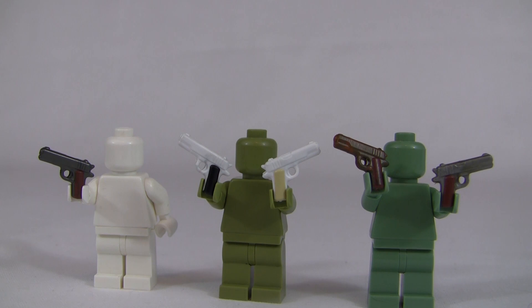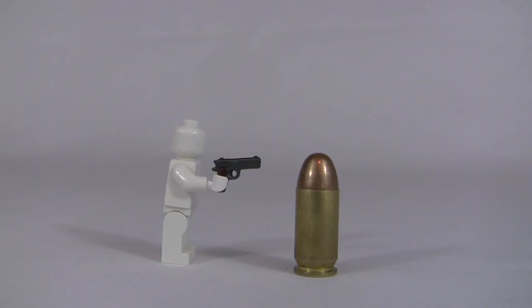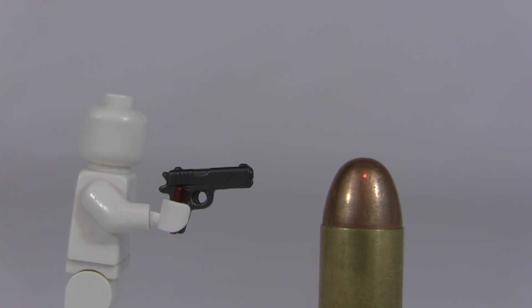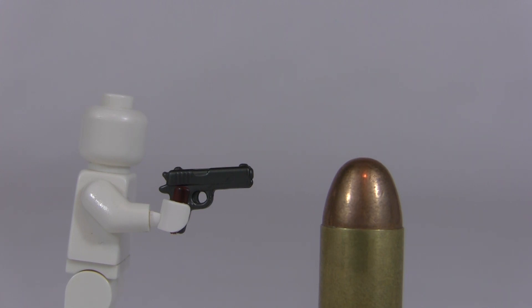The real steel 1911 shoots a .45 ACP round, as shown in the picture. It is a seven-shot semi-automatic pistol designed by Colt, and it was used throughout World War 1 and World War 2 and is still used today. It can hold seven rounds in the magazine, but you can also chamber one round, giving you technically eight rounds total.